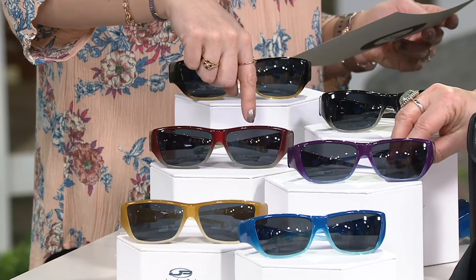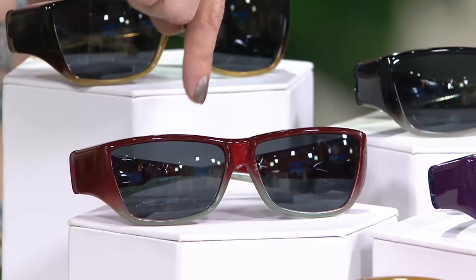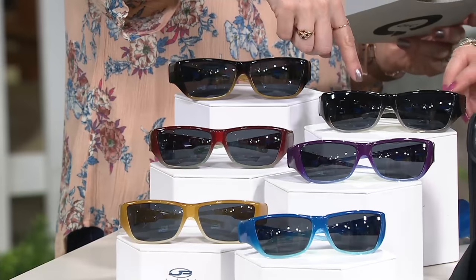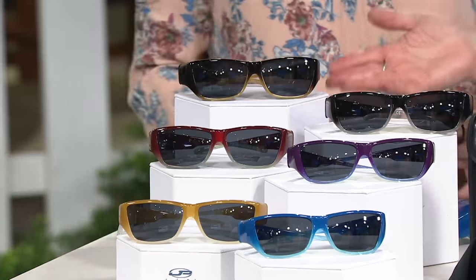Here is the cherry and mint, then we have the black and the gray, and then this one up here is brown and amber. And if you're going to give them as a gift, the nice thing is they're one size fits most — and it's not the size of your face, it's the size of the glasses.